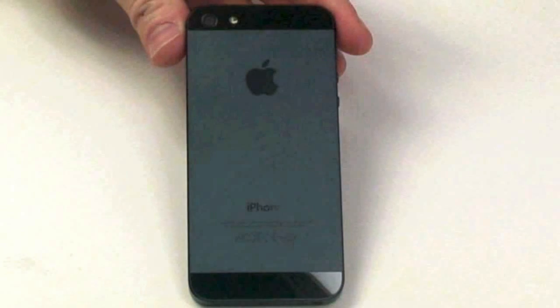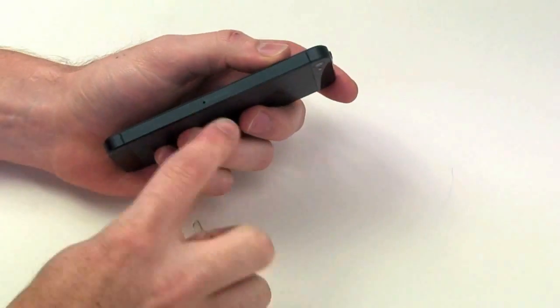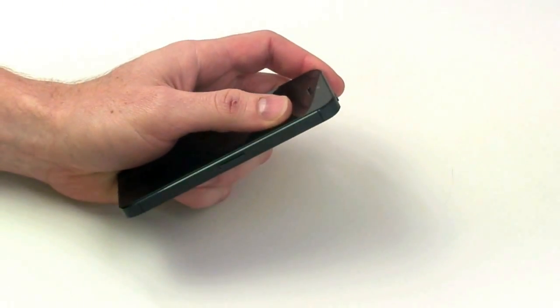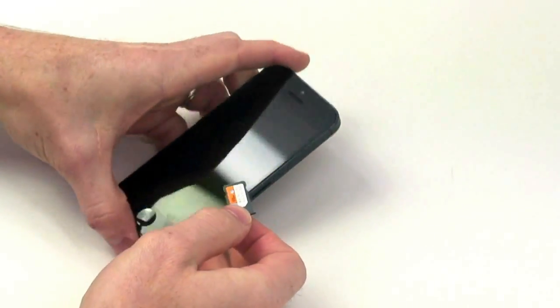Before taking apart the iPhone, you need to make sure that the device is off. First, take your SIM card removal tool and remove the SIM tray. The iPhone 5 has a nano SIM, as it is smaller than all the other SIM cards in other phones.